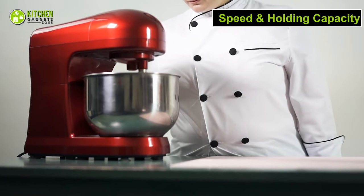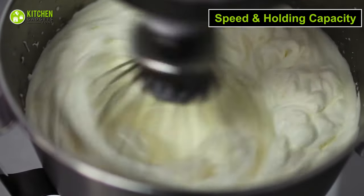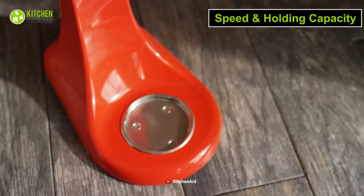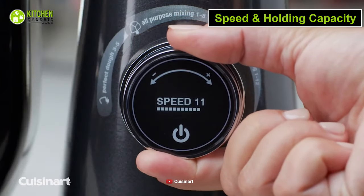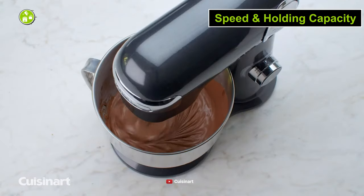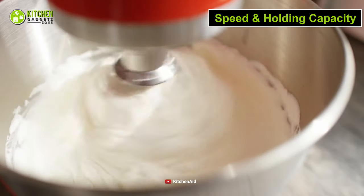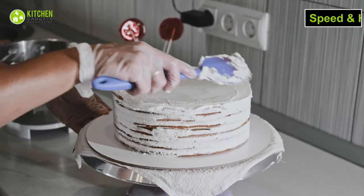The first benefit you will get while using these stand mixers is their impressive level of speed. By using both of these mixers, you will be able to whip up your cookie dough in just minutes. On one side, this Cuisinart mixer has 12 speeds and a 5.5-quart stainless steel bowl, which lets you make a large batch of cake batter. On the other hand, this KitchenAid mixer has 10 speeds, and you can make enough buttercream in its 5-quart bowl to decorate a whole cake.